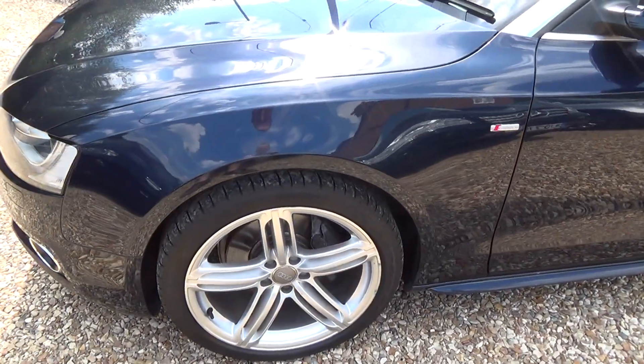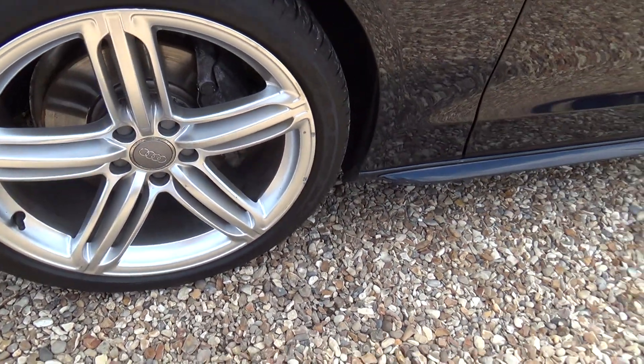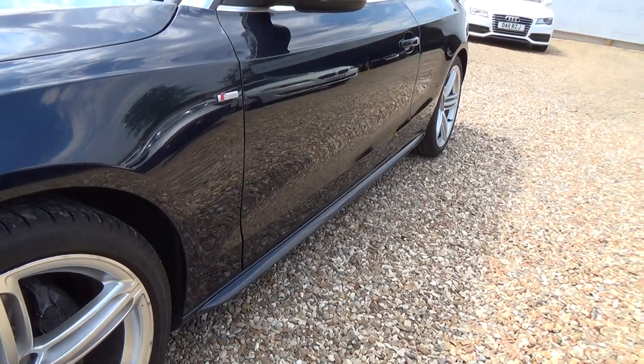The passenger front wheel — this has got the 19-inch five-arm triple spokes. As you can see there's just a couple of chips out really, so we'll go around and touch those in. Not really bad enough to warrant a refurb.